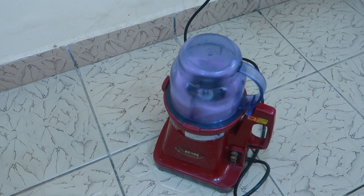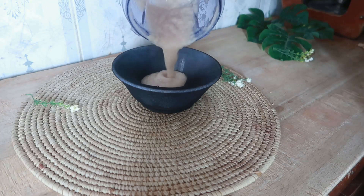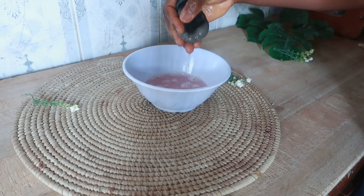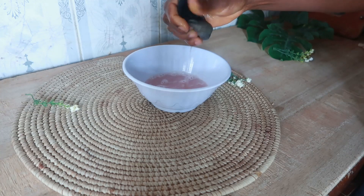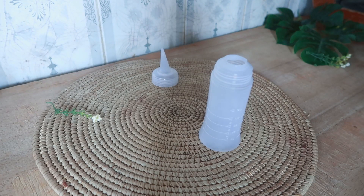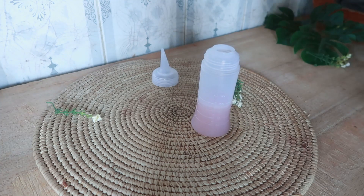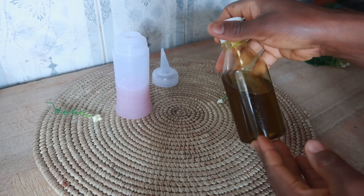Here is how the blended mixture looks like. I gently sieved it with my mesh cup — I took my time pressing out the onion juice because I didn't want particles in my mixture. Next, I transferred the onion juice into my applicator bottle.